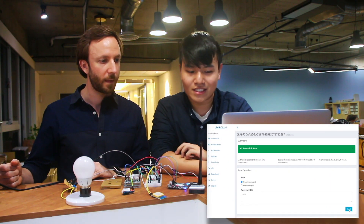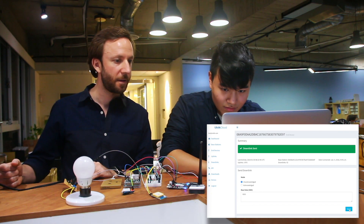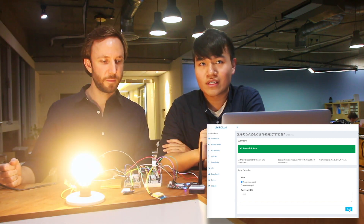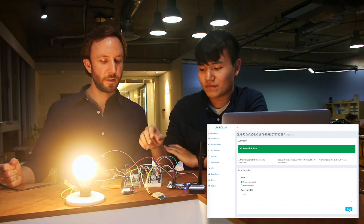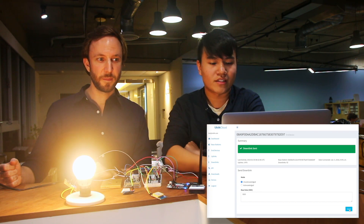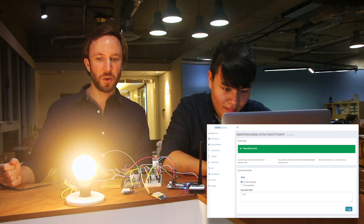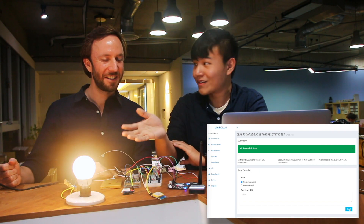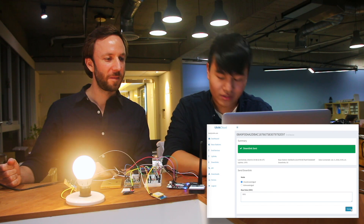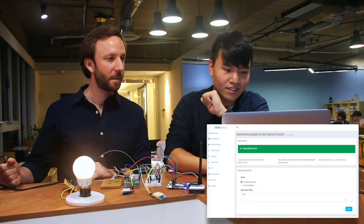So now I'm going to be demonstrating the downlink capability of Weightless. What I just did was send a packet through our cloud to the end device, which will then work with the Arduino to control the LED light bulb — like turning it on. Next, I'm going to be dimming it. It's quite bright right now. So now it's dimmer. And then we're going to dim it down further. This is basically demonstrating how we can control the brightness of the LED light bulb. And finally, we'll turn it off.